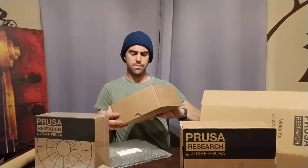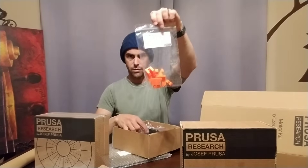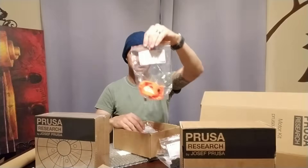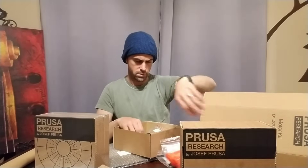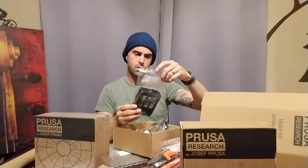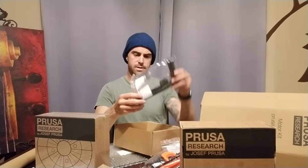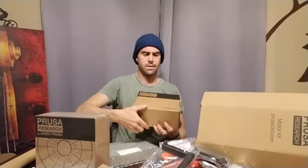These two boxes look the same. We have bags of 3D printed pieces to make up the printer — this is the y-axis parts, and also more y-axis pieces. Z-axis parts. LCD, which is the little screen on the front. E-axis — this looks like extruder bits. And these look like some vents, probably for the electronics. And this is the filament holder. That's all that's in the first box.